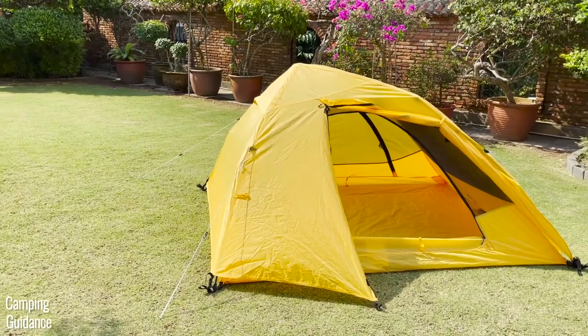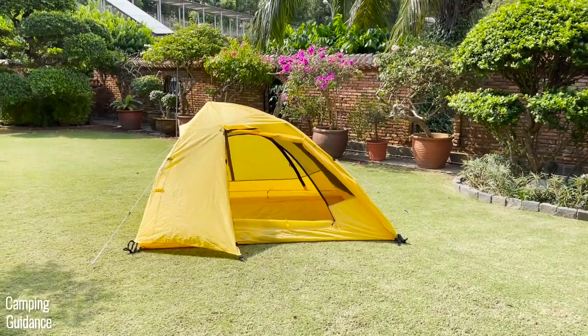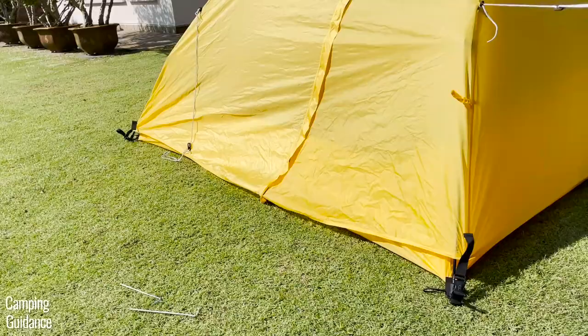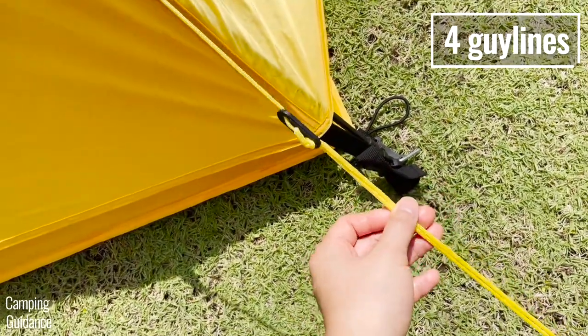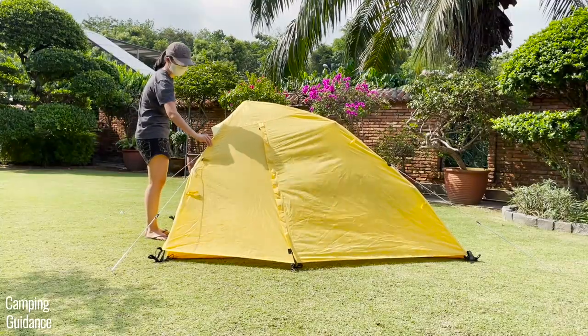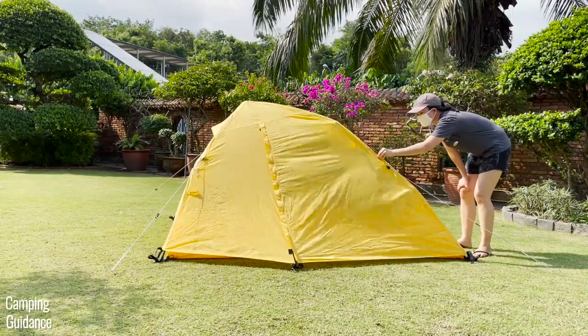The 2-Person Vista Quick Tent was able to handle light to moderate winds easily while remaining sturdy. Although I didn't formally test for wind protection, it should be decent against even heavy winds because there are four guidelines to keep it sturdy, the peak height isn't too high, and it has a pretty aerodynamic dome shape. When I guyed out the entire tent and tried to shake it, I found it quite sturdy.